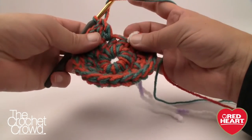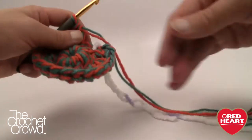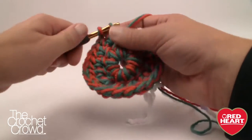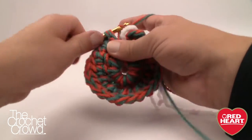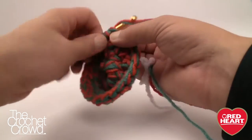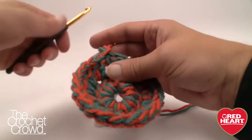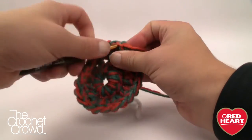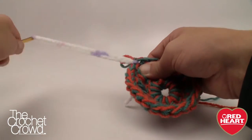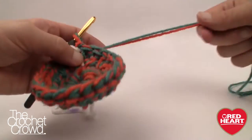Coming all the way around, make sure to get that last stitch in. Working with two strands does take a bit of getting used to — if you drop one, make sure to pick it up before completing the stitch. This is also a great way to thicken up afghans if you're thinking about that. Join to the top of the beginning chain three, grab the stitch marker, insert the hook on the underside where that loop is coming out, and feed the stitch marker through to the new round. That completes round two.